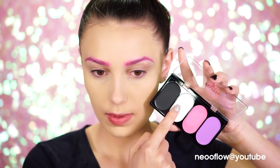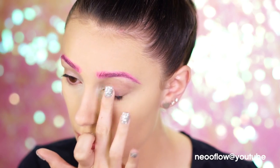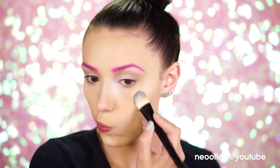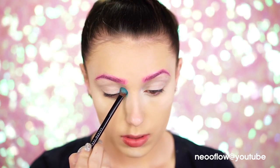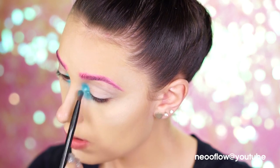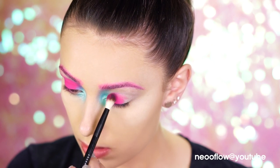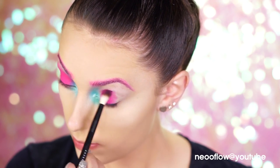Picking up the cream white shade from the Wildcat palette, I'm gonna use this to highlight and prep the eyes for eyeshadow. A white always makes bright colors pop, so this will be perfect for our colorful look. Then picking up a shimmery blue eyeshadow, I'm gonna blend this into the inner corner of the eyes and out and up for a beautiful pop of blue color. Since we're sticking with unicorn shades, I'm gonna pick up a hot pink shadow and apply this to the center of the lid and blend it all over.